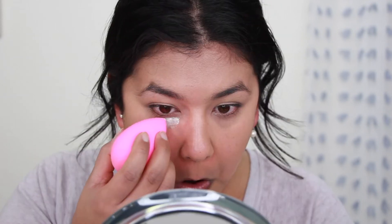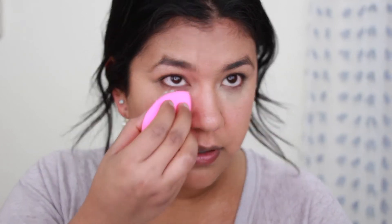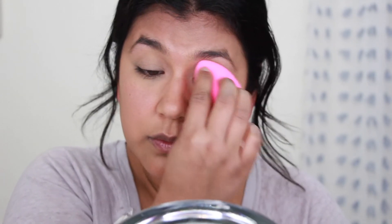I'm not going to be using a ton of powder on my face, but I do want to use a little bit of powder underneath my eyes and on my eyelids just to set that concealer, because if I don't set it with powder, it will crease. I'm going to go in using my damp Beauty Blender and put that right underneath my eye.